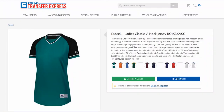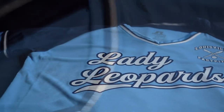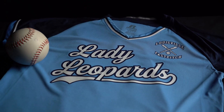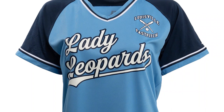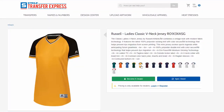Sticking with our softball, the second jersey is a Russell jersey available at transferexpress.com. If you know sports, you know Russell Athletic. This style is R01-X3-X-ASG. It's a vintage look with a modern fabric technology. It's 100% polyester with technology to prevent dye migration. It comes in 14 color combinations.